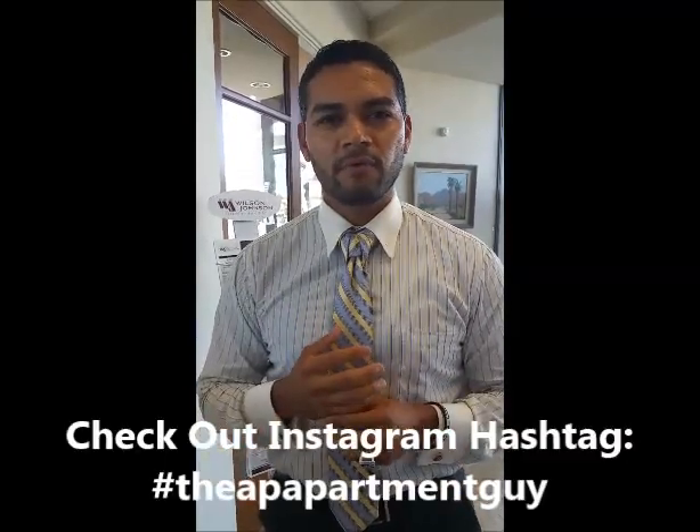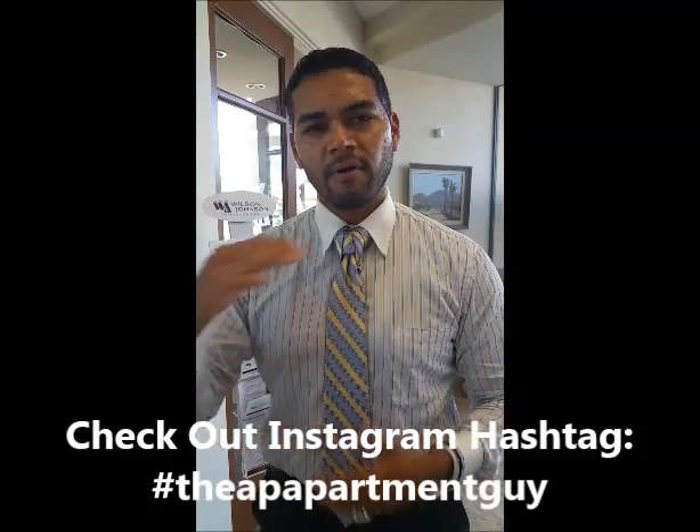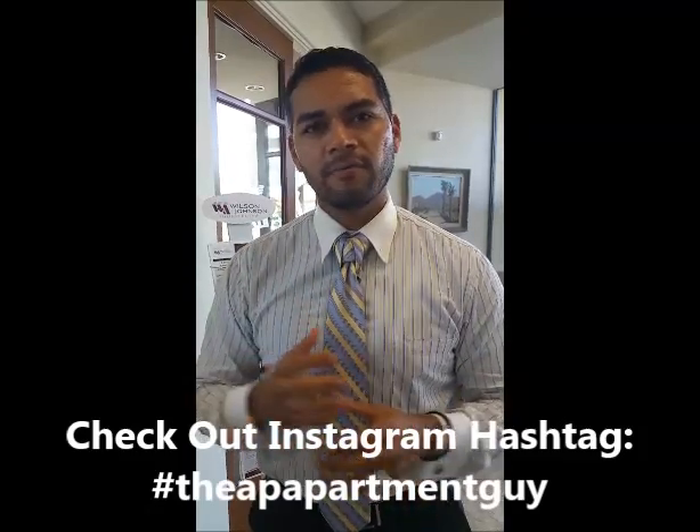For more information — if you ever want to see the different knots that I do and things like that — you can check out my hashtag on Instagram. If you look for 'the apartment guy,' I have a whole bunch of different knots that I do. Dress for success, and tie me up.